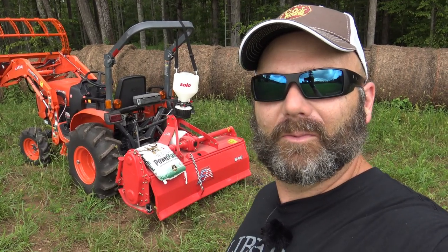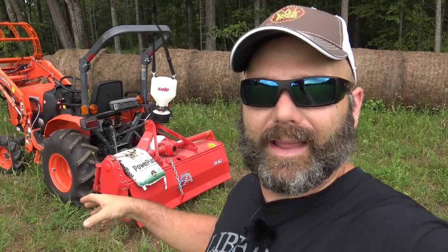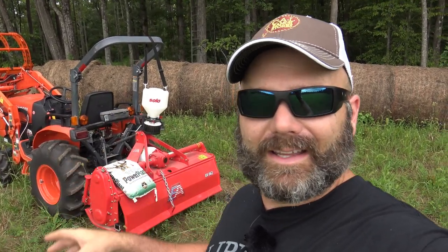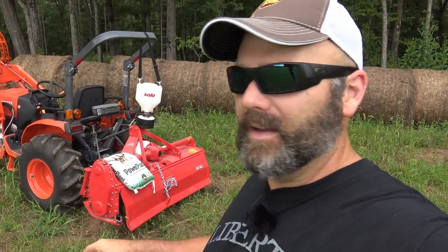Hey folks, this is Josh, Darny Ridge Farmer. Welcome to the farm vlog today. Today is food plot day. Whether the weather gods like it or not, I don't care. If it rains buckets, we're going to drop this tiller in the ground and we're going to plant a food plot right here.